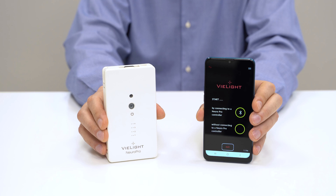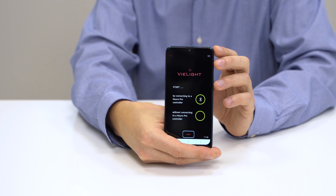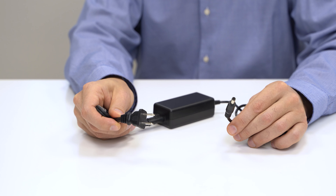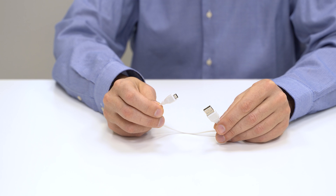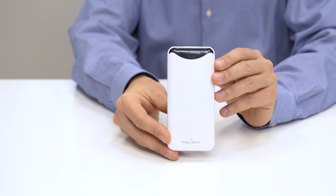These are the controlling devices: the controller and the provided smartphone with pre-installed app. These are the ancillary devices: the power adapter with AC input cable, the power adapter for charging the smartphone, the smartphone charging cable, and the USB-A to DC power cable adapter for optional power bank usage.